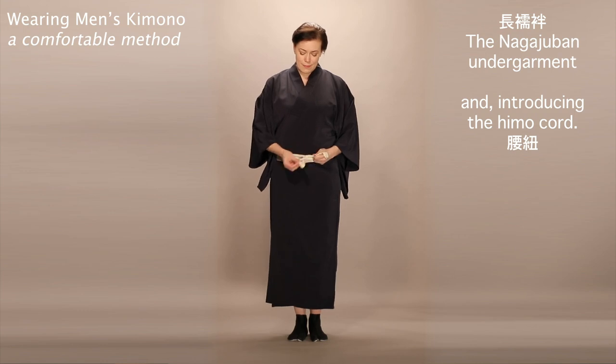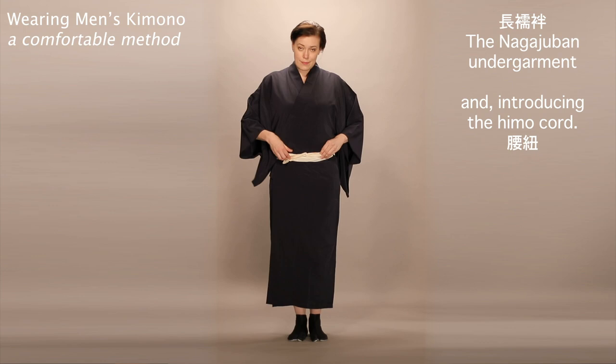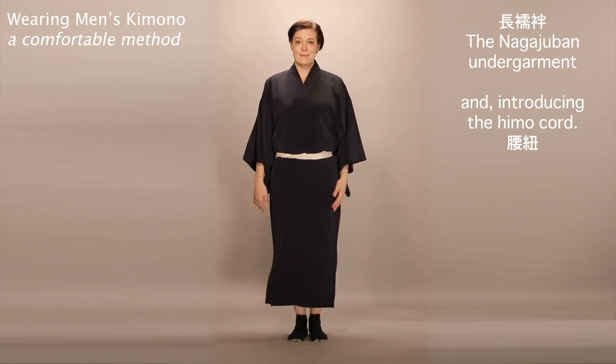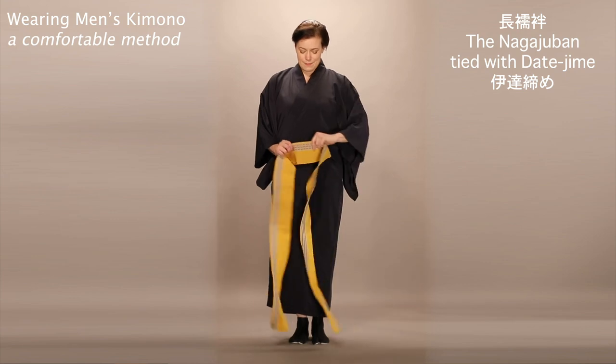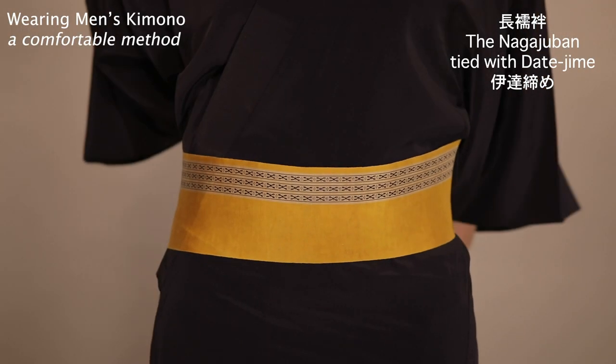Then wrap the cord around itself twice, twist, and tuck the ends in. But I recommend using a wide ntatejime instead. This is far more comfortable for long periods of time.